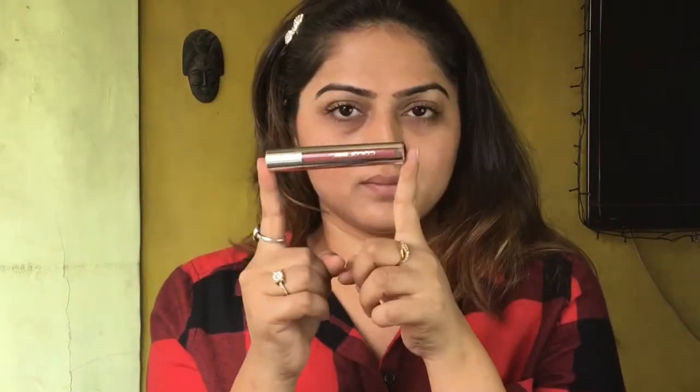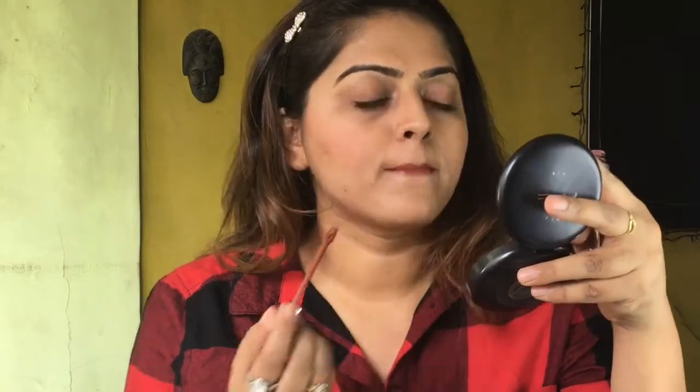Next I'm applying Colour Bar lipstick in the shade Hot Latte. I just love this lipstick. So yeah, this is the finished look — I hope you all like it, it's very natural.